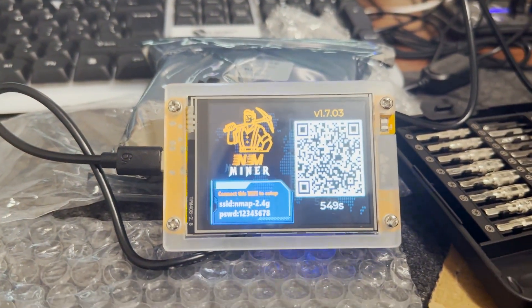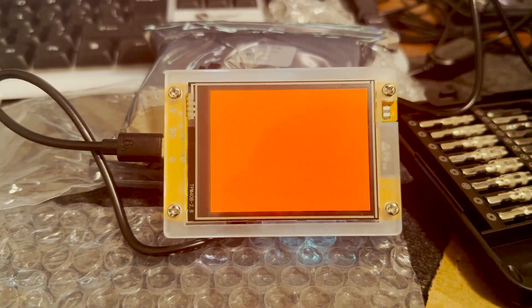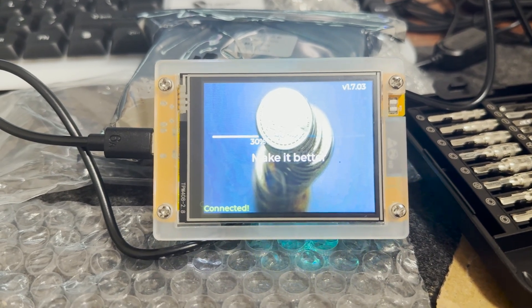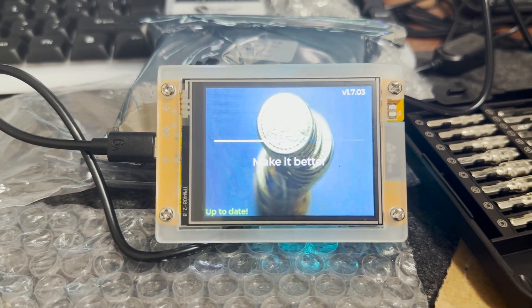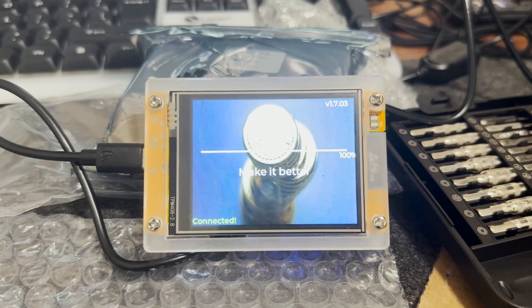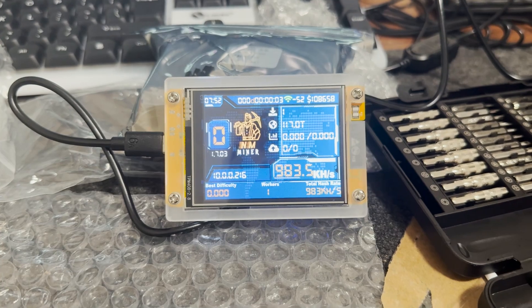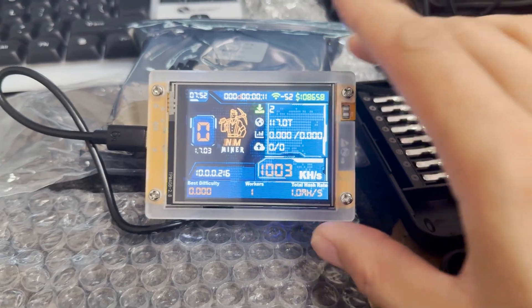Press save and wait for it. It'll take around a few seconds to set up. It's already done. Connecting to Wi-Fi. This Shaw PA 53 is my Wi-Fi — it's connected. Version checking — up to date. Market connect, it's connecting. It's connected. It's connecting to the pool — it's connected now. That's it, guys. My NerdMiner is mining Bitcoin on solo pool.